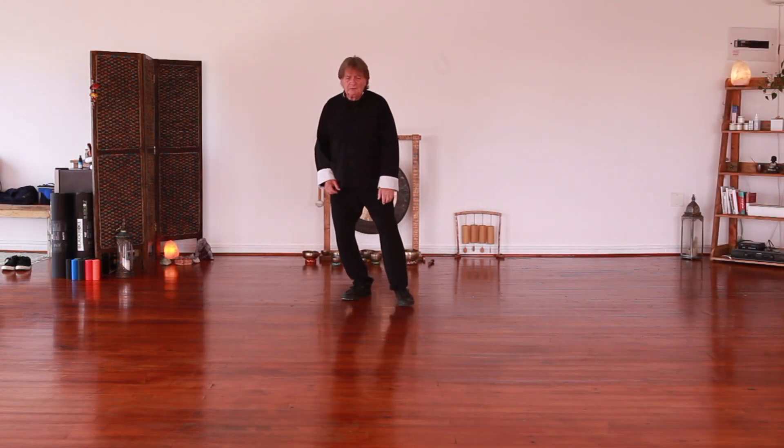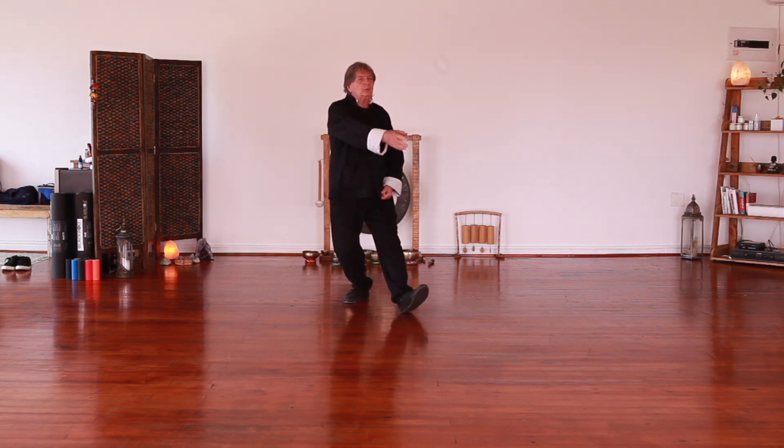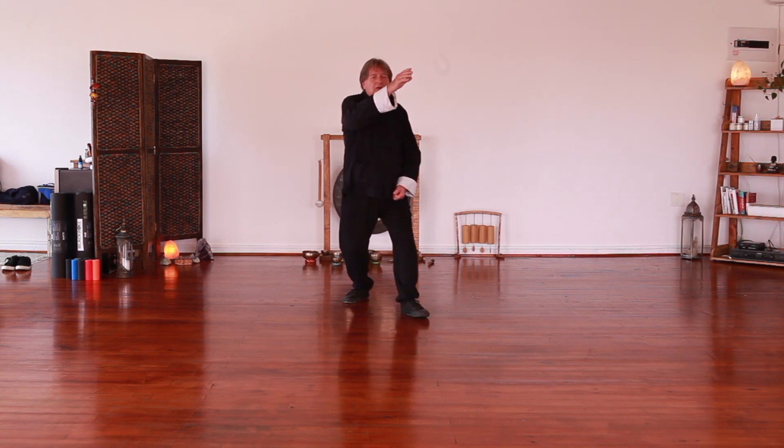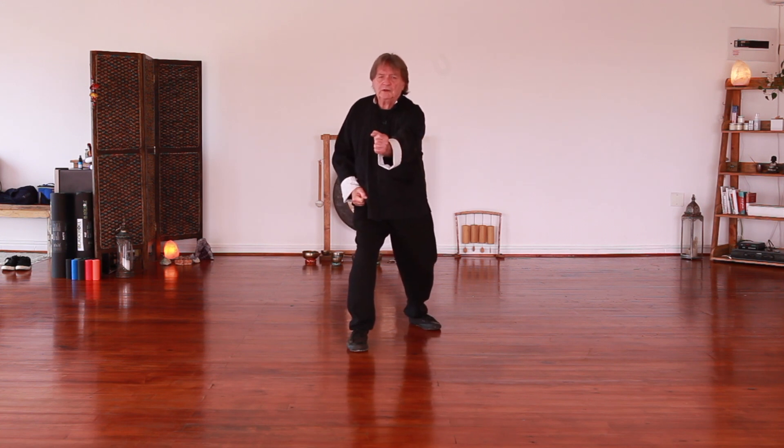Then in combination with that we punch, block back, use the bar arm block. So rise, overturn and fall, and punch.